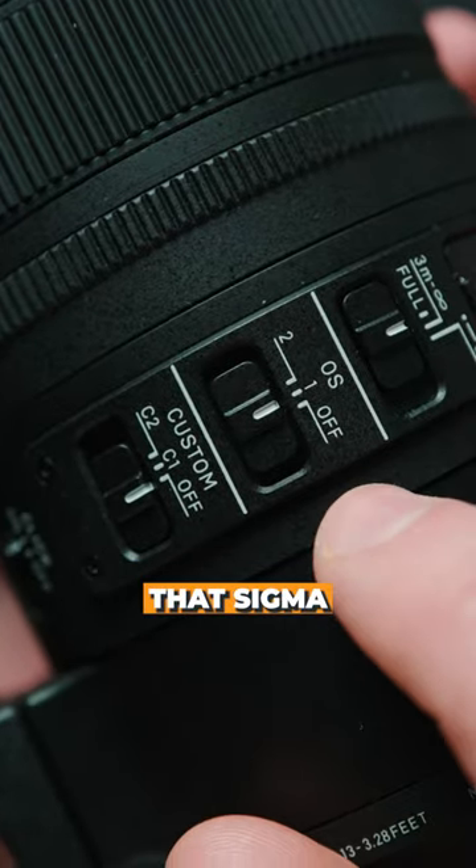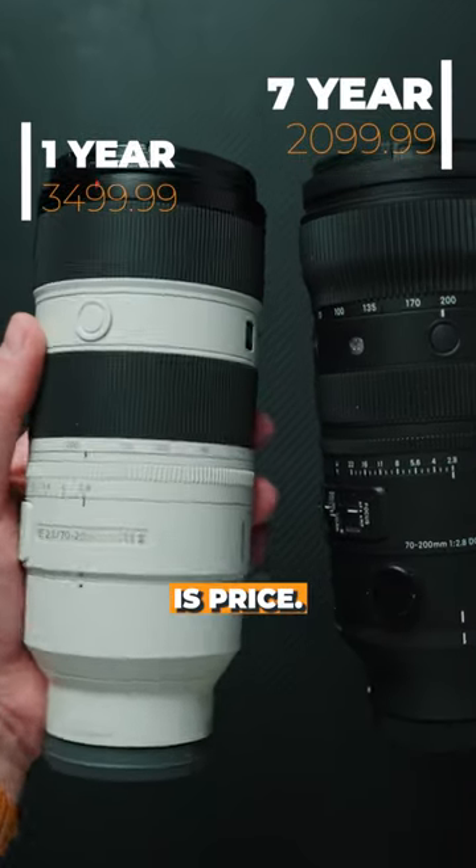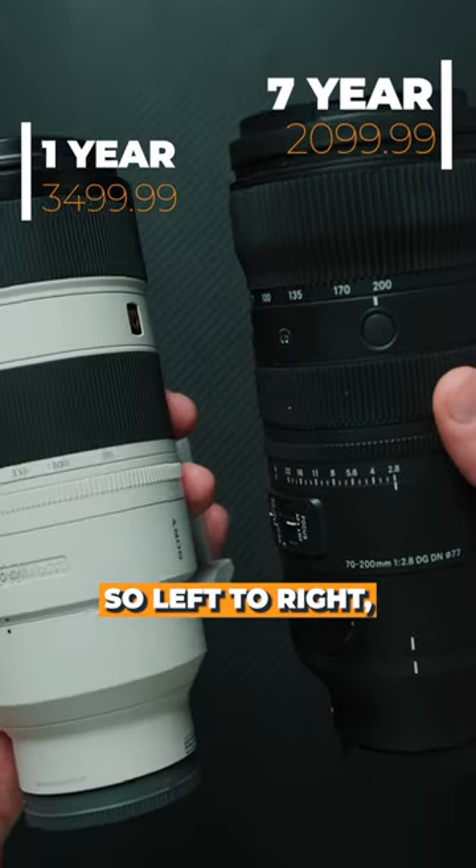There are two things that Sigma has Sony beat on: one is the warranty these products come with, and the other is price. So, left or right — which one are you choosing?